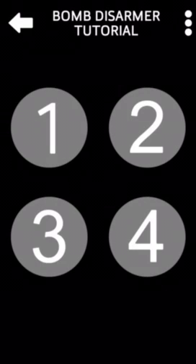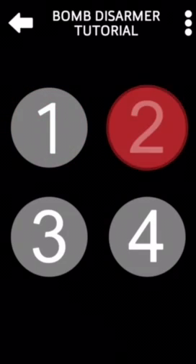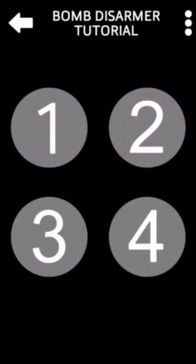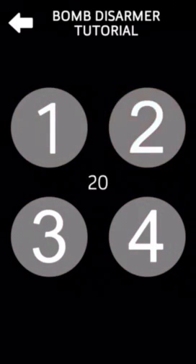Bomb Disarmer tutorial: before your first mission, try to disarm a dummy bomb. The bomb has four sound generators — tap all four quadrants of your screen to locate them. When satisfied you've found them all, press and hold the screen for one second to continue. The quadrants each produce a unique beep sound.